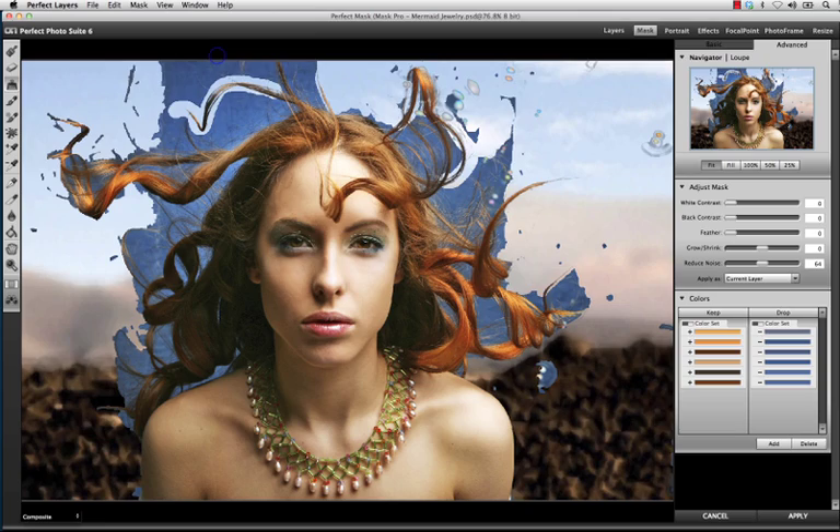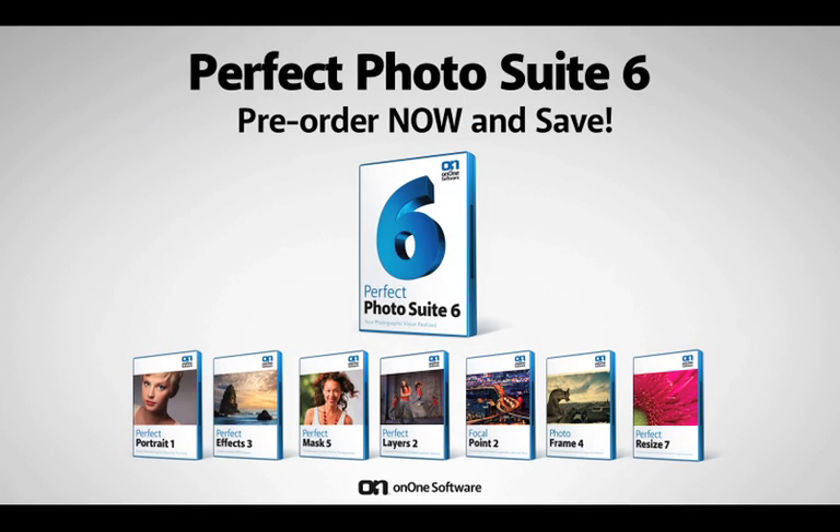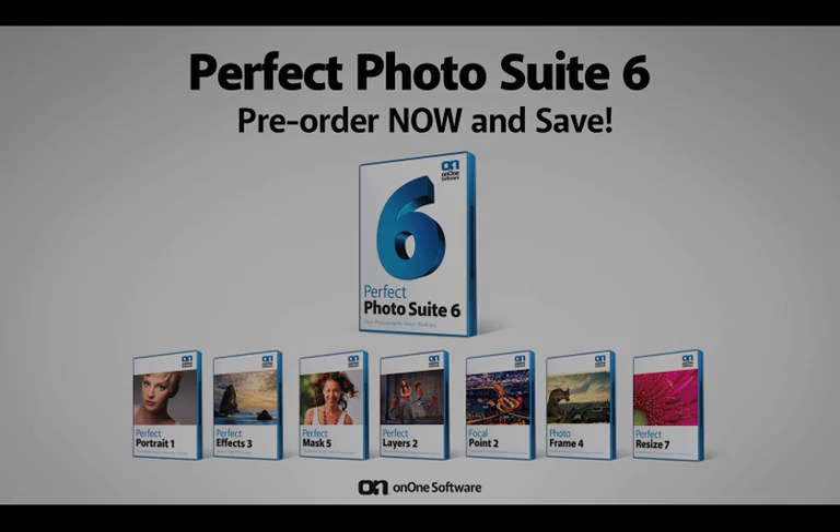With all of these new automated tools in Perfect Mask, you'll now be able to quickly achieve complex masks with ease. And this is just one of the powerful new additions to the new Perfect Photo Suite 6 family. So pre-order your copy now and save.